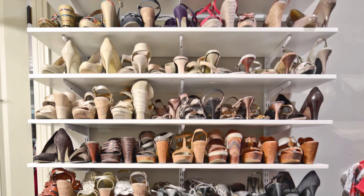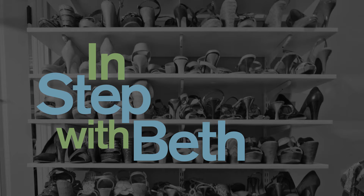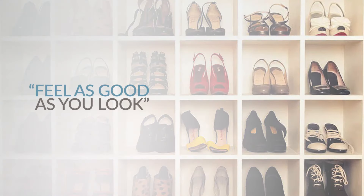Being a woman, we like our shoes. We all have a closet full of shoes. You buy the shoe, it feels okay in the store, it's cute. Take it home, you wear it for a day, maybe two, and you realize it kills your feet.